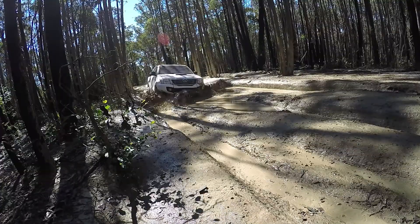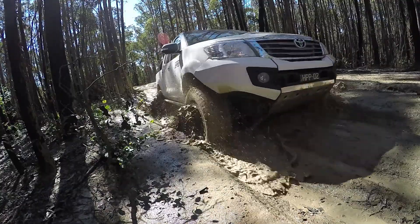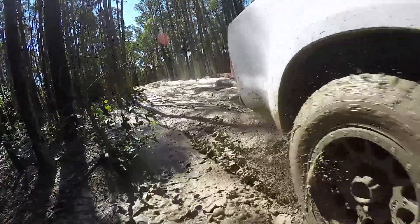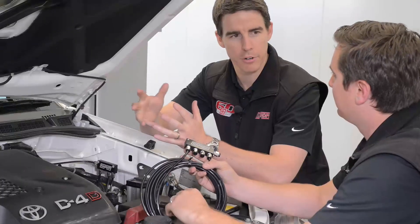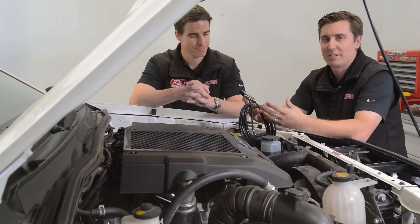Block them up, and as soon as you hit those water crossings, the sudden change in temperature causes a vacuum, and that vacuum will pull all that rubbish straight into your investment — being your diffs, your gearboxes, and probably your e-lockers. Absolutely, and we want to know that we're going to protect those investments.